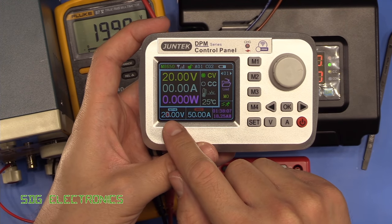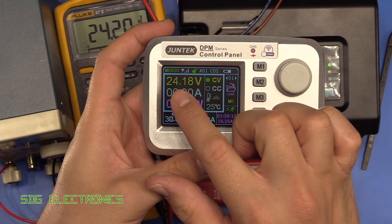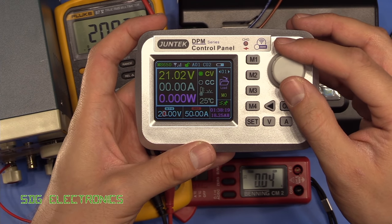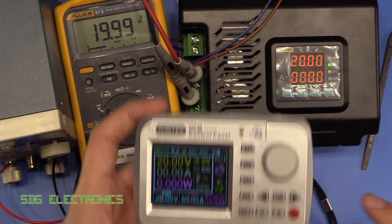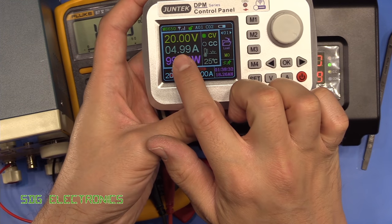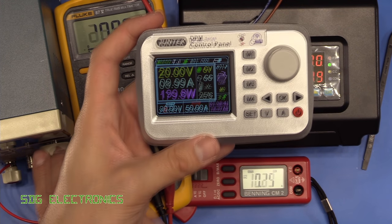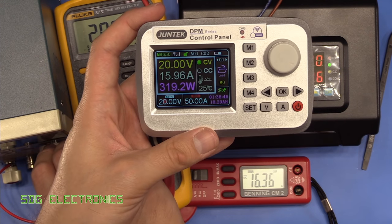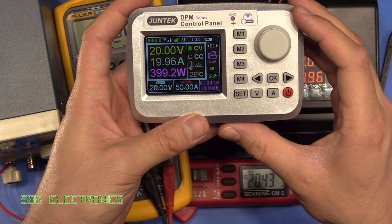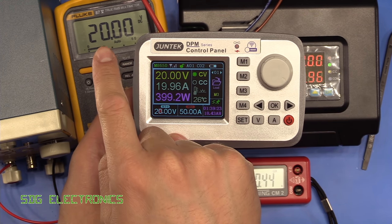When you set the output voltage to something higher than the incoming supply it just does its best — here I'm setting it to 30 but with our 24 volt incoming supply we can only get to 24.18 volts. Let's set it back to 20 volts. At 5 amps it's reading 4.99 amps, almost 100 watts. Increasing further: 10 amps about 200 watts, 15 amps 319 watts, 20 amps at 399 watts — absolute maximum for the DC load — and we're sitting really well, regulation is absolutely spot on.